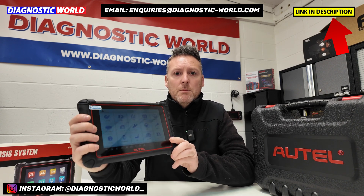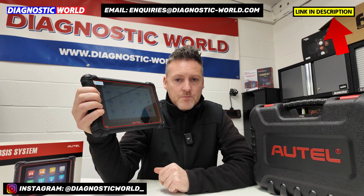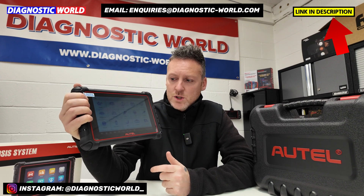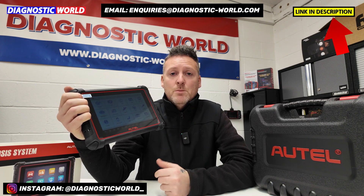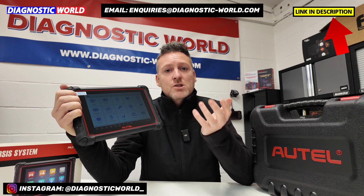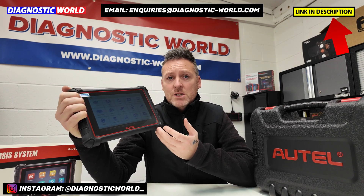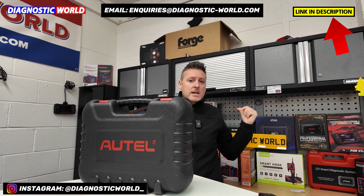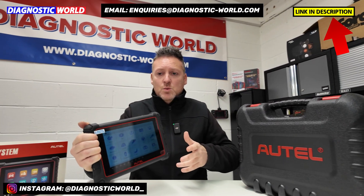If you are interested in this tool, we'll pop the link in the description below the video. You can see the website behind us there — www.diagnostic-world.com. We do free UK delivery, we do worldwide delivery, and we'll also put the email address below just in case you want to ask us a specific question about any tool. It doesn't necessarily have to be this tool — we've got a wide range of tools here, all for different makes, models, and functions within vehicles.